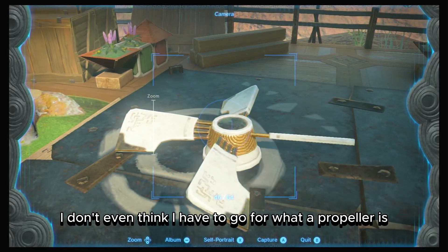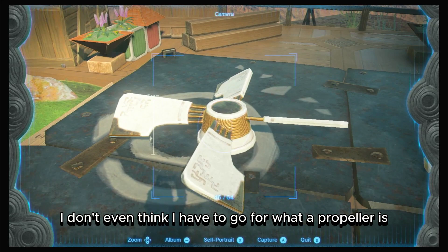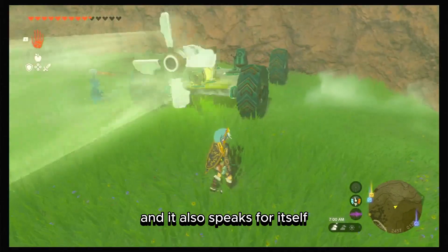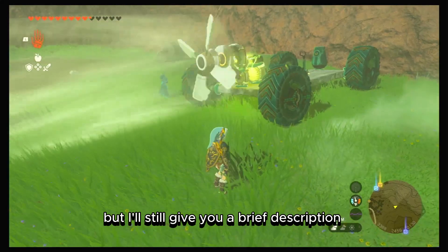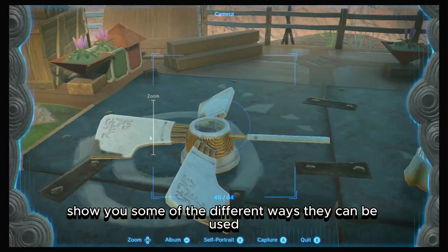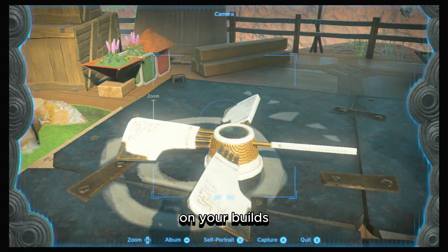The propellers — I don't think I have to explain what a propeller is because we all know, and it speaks for itself. But I'll still give a brief description of how they work in this game and show you some of the different ways they can be used on your build.